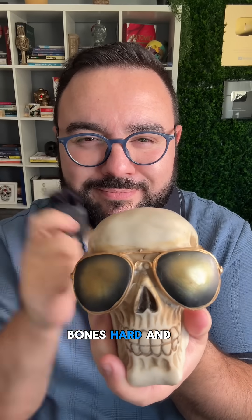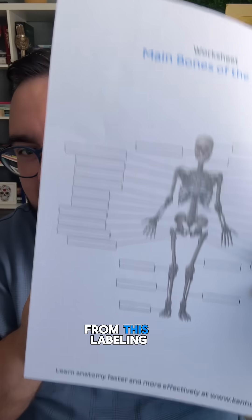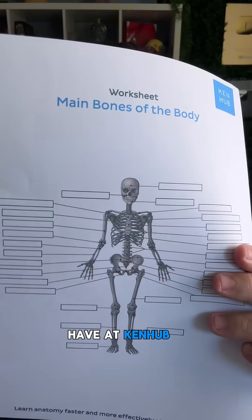Bones. Hard and hard to learn. Now let's find out how many you know from this labeling worksheet that we have at Kenhub.